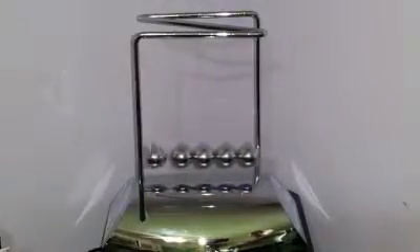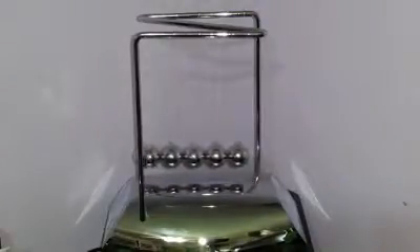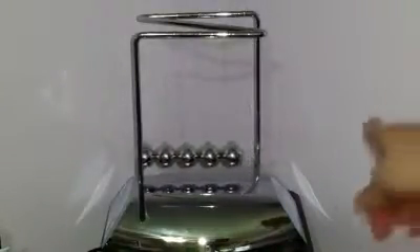My daughter, my teenager, is obsessed with this thing. She is absolutely loving it, and I've been telling her about how the kinetic energy works when you lift one side and it travels all the way through to the other side and pushes it outward.